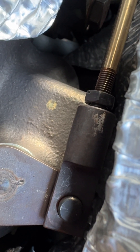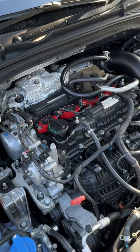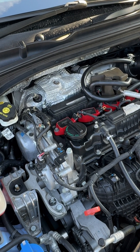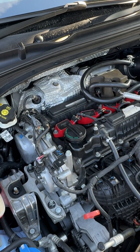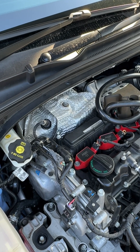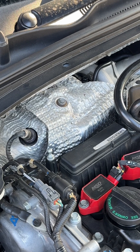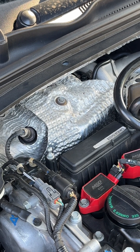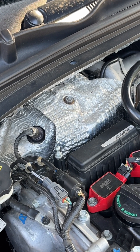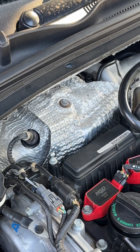Quite easy to do and definitely worthwhile. Something worth raising: as you're adjusting that rod, after you make half a turn or a full turn, go back inside the car, plug in the OBD2 device, power cycle the car a couple of times, and check that the voltages are going the direction you want. It's easier to do when the car is cold because you're just aiming for 3.8 volts. But also check when the car is hot that it is around 3.6 to 3.7 volts.